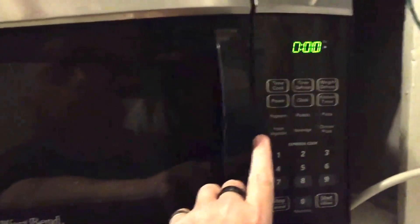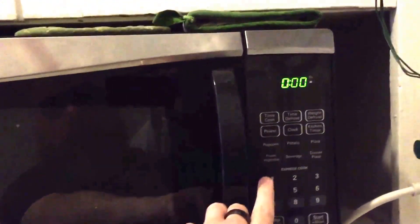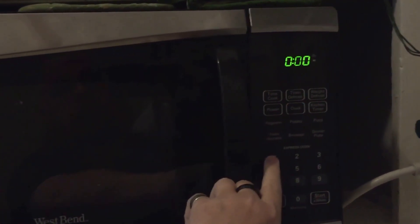Pushing that in. Setting this to go for one minute. If I can get that in focus. Oh well. One minute. And watch. There we are.